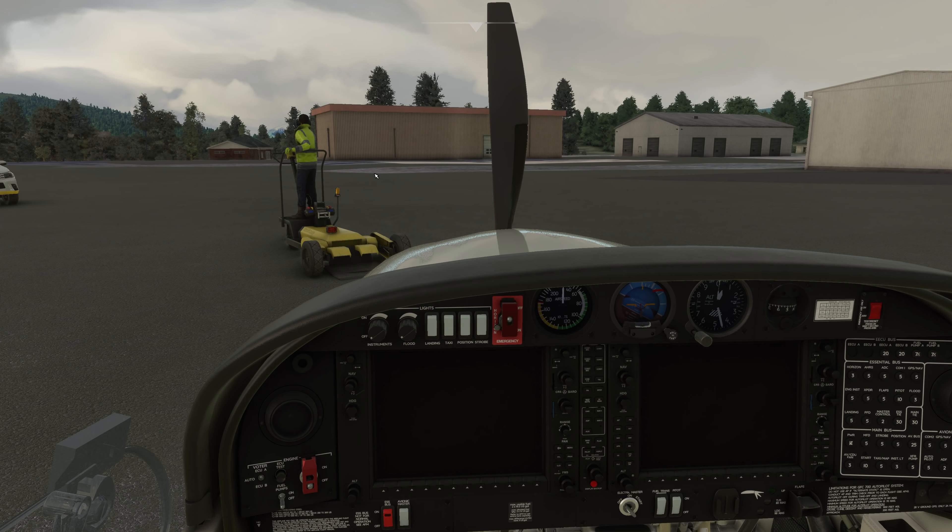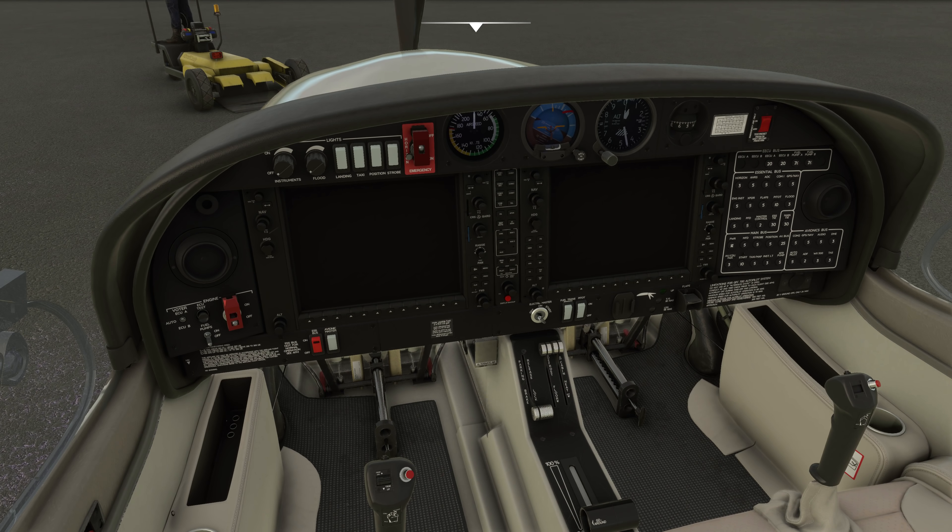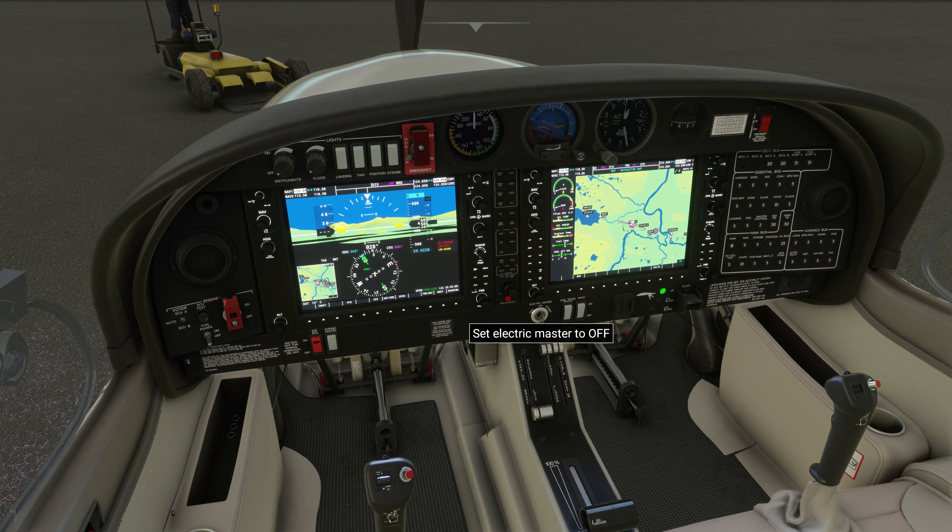The great thing about this DA-40 is that it's super-duper simple to get going. There's not really a whole lot that you need to do, so all we'll do is put the electrical master switch to the on position, and as you can see, things come to life. We'll get the engine master switch to on.